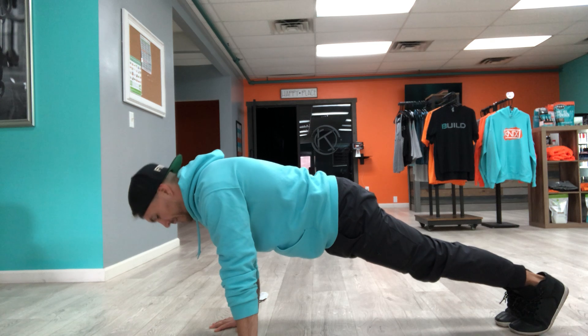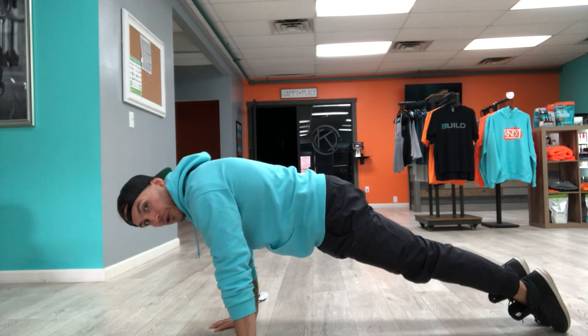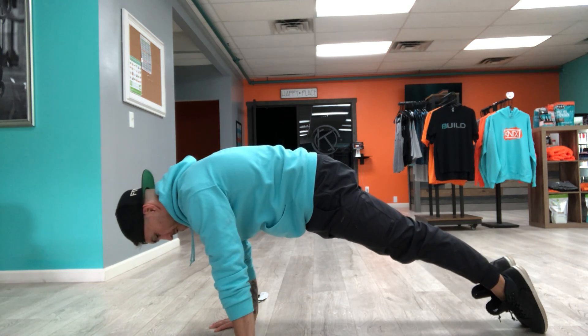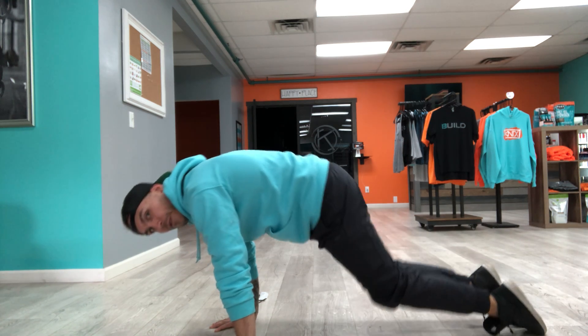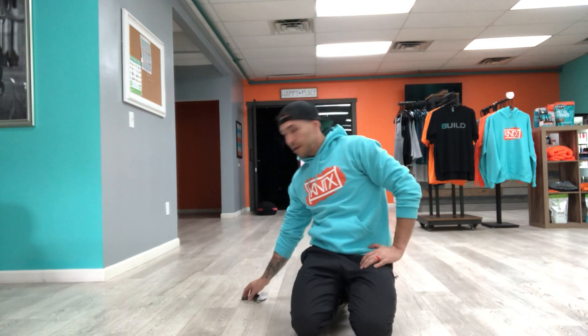If you want to add a little bit of variance, you can go on to the top of your toes and drag yourself up into more of an exaggerated hollow position. But that is our tall plank — create that tension, hold the position.